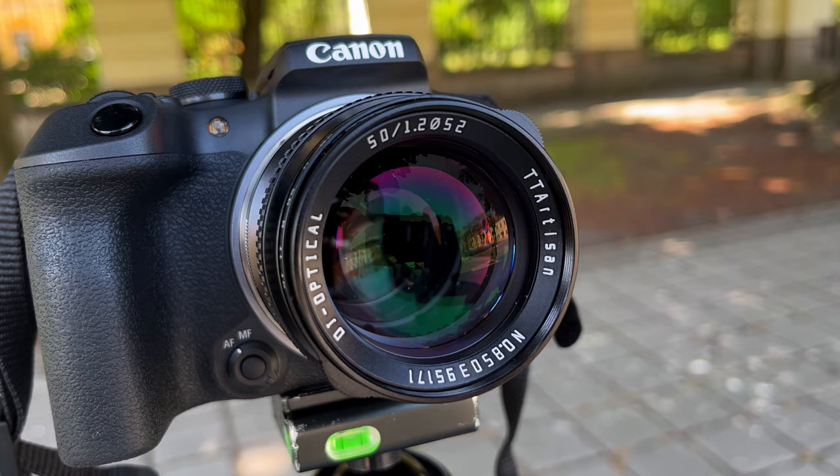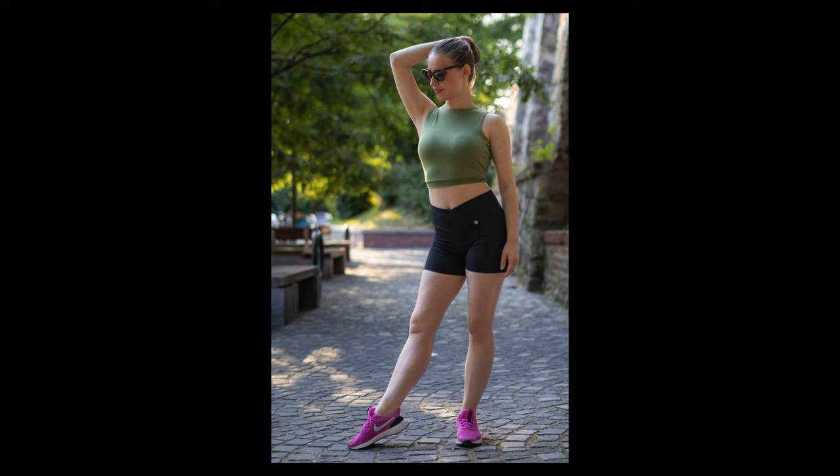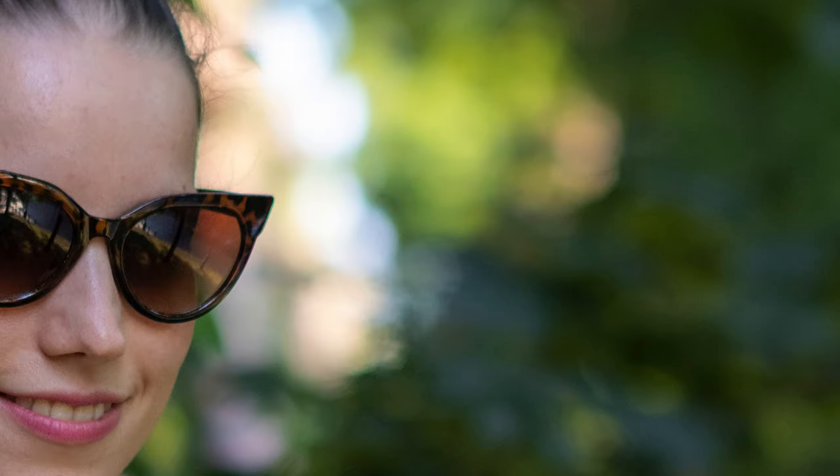Of course we buy these very wide aperture lenses to have a creamy soft out-of-focus background, also known as bokeh. Overall I really liked how it rendered out-of-focus parts — the bokeh looks creamy and pleasant.